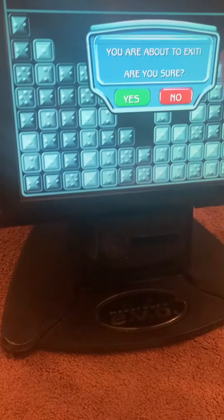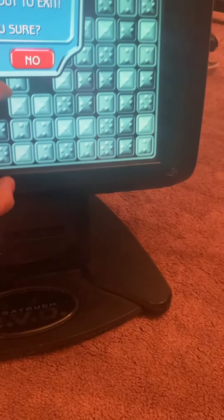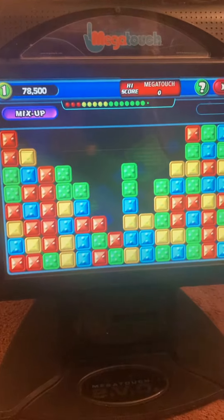Now when you're done with the game, you can hit exit and yes. The calibration does need some adjusting on this unit, but as you see overall, it does work.